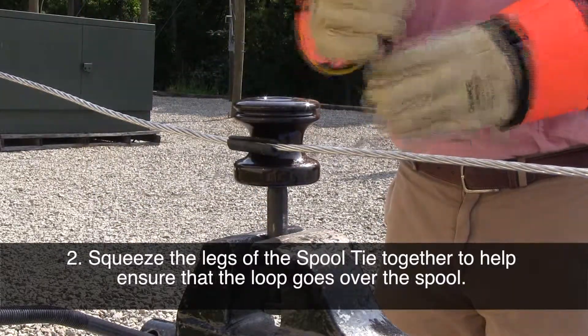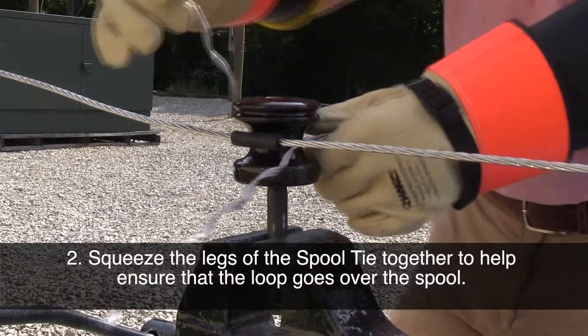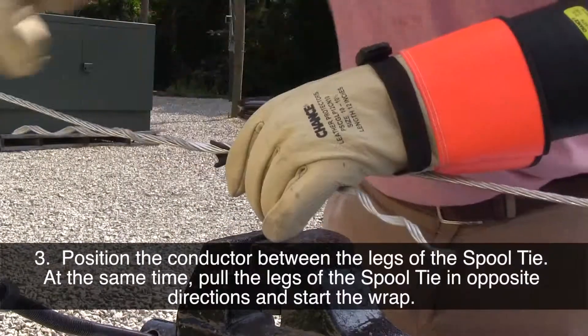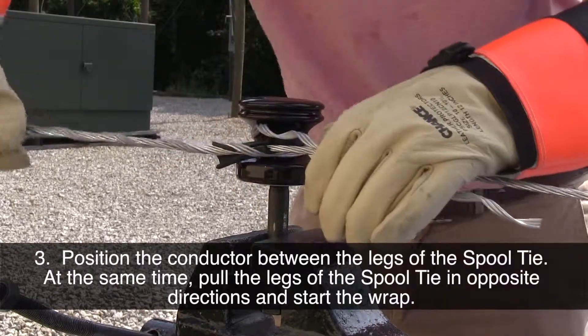Squeeze the legs of the spool tie together to help ensure that the loop goes over the spool. Position the conductor between the legs of the spool tie. At the same time, pull the legs of the spool tie in opposite directions and start the wrap.